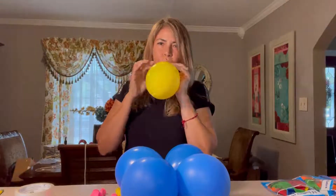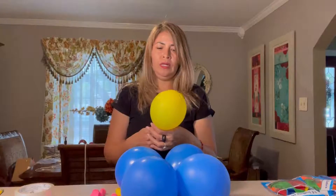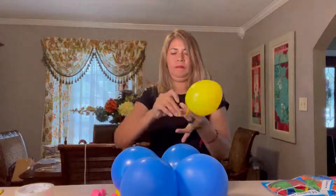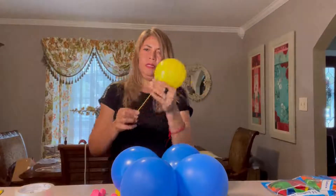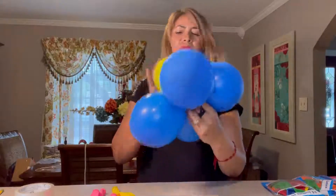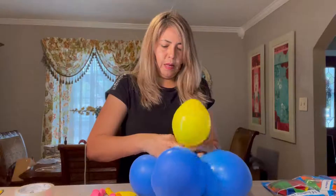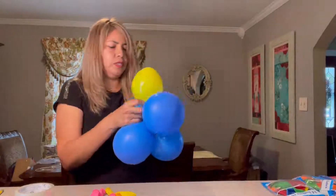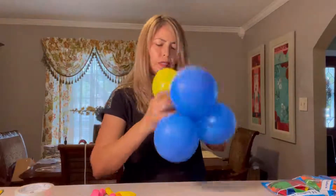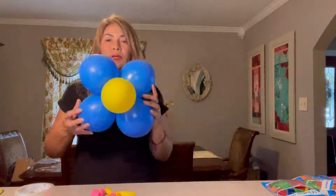I want to make the center balloon smaller than the blue ones — maybe like that. Then I tie it up. All I do is put it in the middle of the four balloon petals and wrap it around, then tie it up to the same balloon so it stays secured in place.